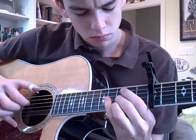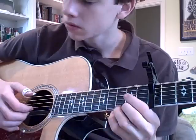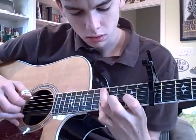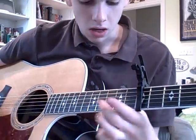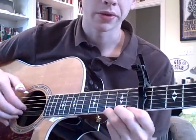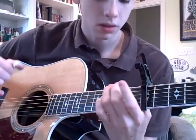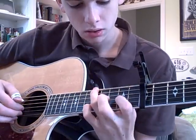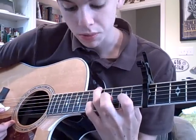It starts out the same way with this, just like the intro, but then it goes: slide up to the fifth fret from the second fret on the low E with your ring finger. Then you're going to fret the second fret of the G string with your pointer finger, and the fifth fret of the B string with your pinky finger.